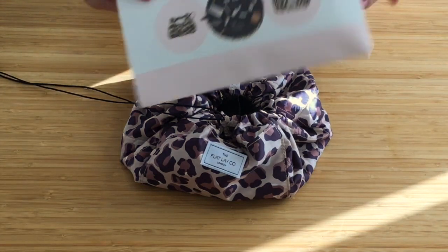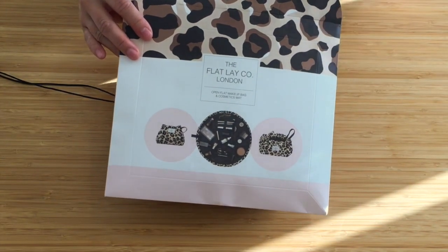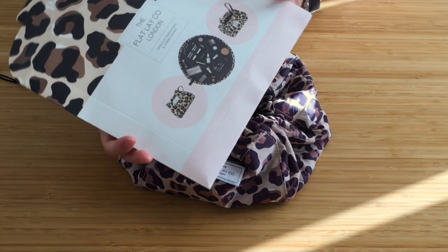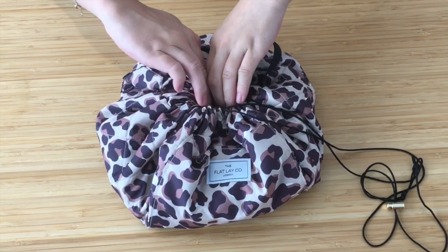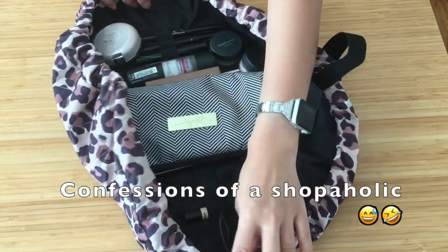Hello busy mamas! Today we are going to review the makeup bag from the Flat Lay Company. It arrived in just a flat paper packaging, which I love — I don't need excess packaging. As a busy mama, this is just such a great makeup pouch. I don't even really wear makeup; I just love buying organizational products.